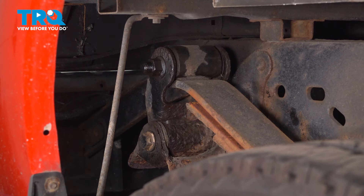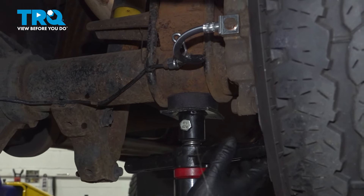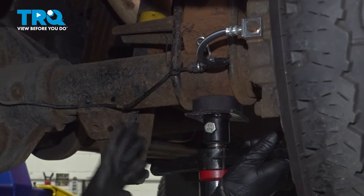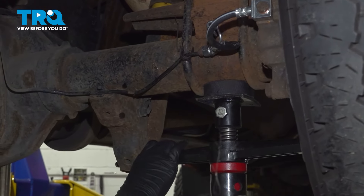At this point, I'm going to take a pry bar and pry this thing out of here. However, don't go all the way out because we do have to support the leaf spring with the rear axle on this side so that it doesn't put this bolt under a lot of pressure. I'm on the lift, so I'm using a pole jack. If you're on the ground, you're going to need a floor jack or whatever you have that will support the rear end.